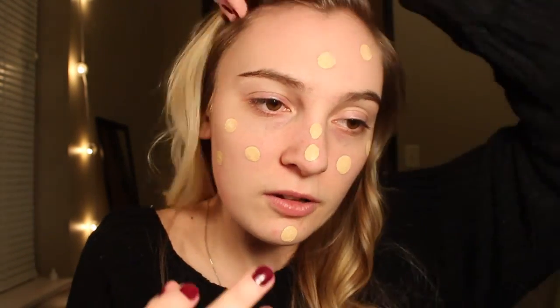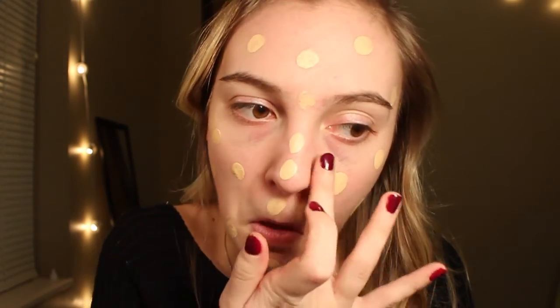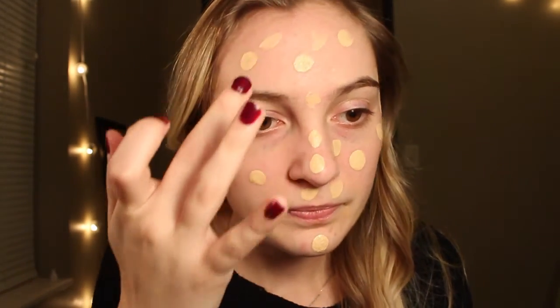Then I'm going to use this Born This Way Too Faced foundation in the shade Pearl. I usually just pump it on my hand and then dot it on my face. Then I'm just going to tap it out with a beauty blender — this one's from Real Techniques.